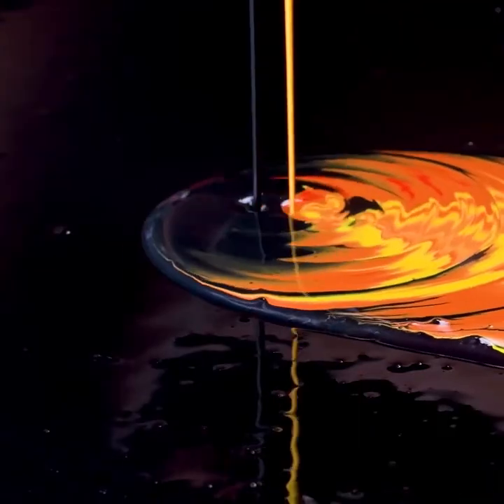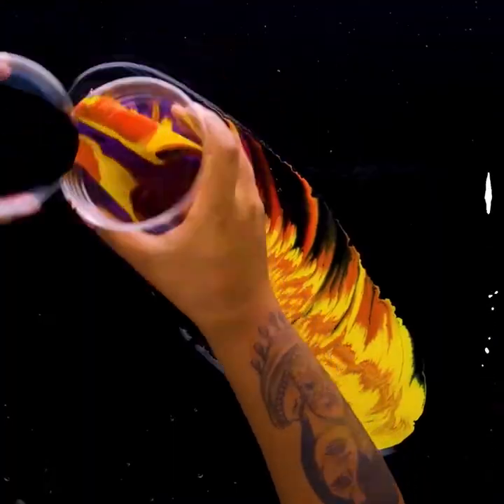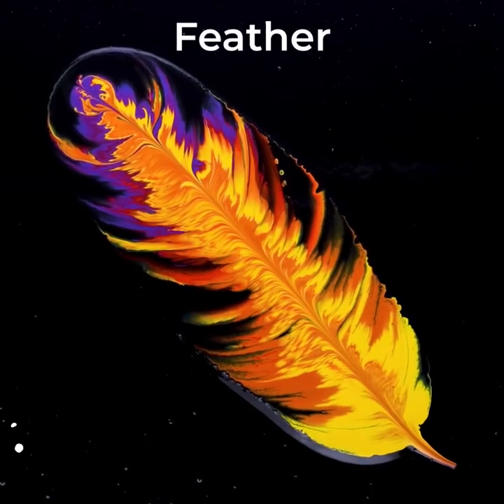Using two plastic cups, pour colors parallelly. You just got a feather drawing.